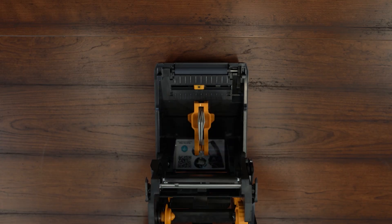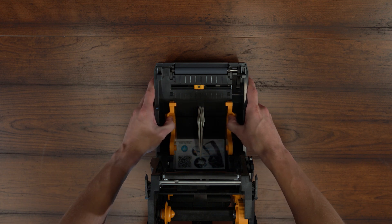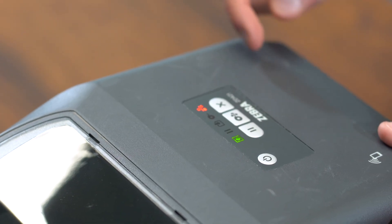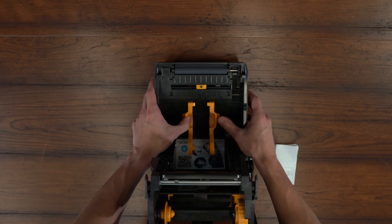The ZD421 is fully adaptable to your needs. Key features include easily switching and reloading cartridges in seconds, plus automatic notifications to reload media. LED icons on the front help guide users to their tasks, and wired and wireless options enable portability with a mobile card.